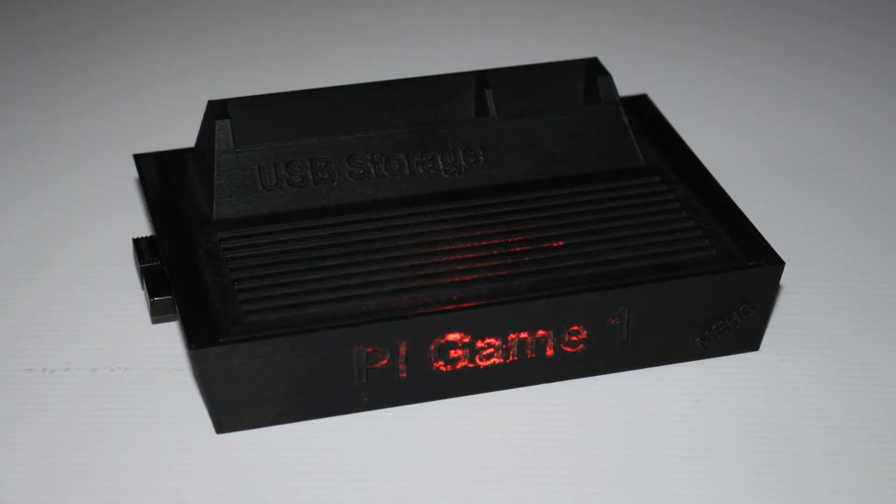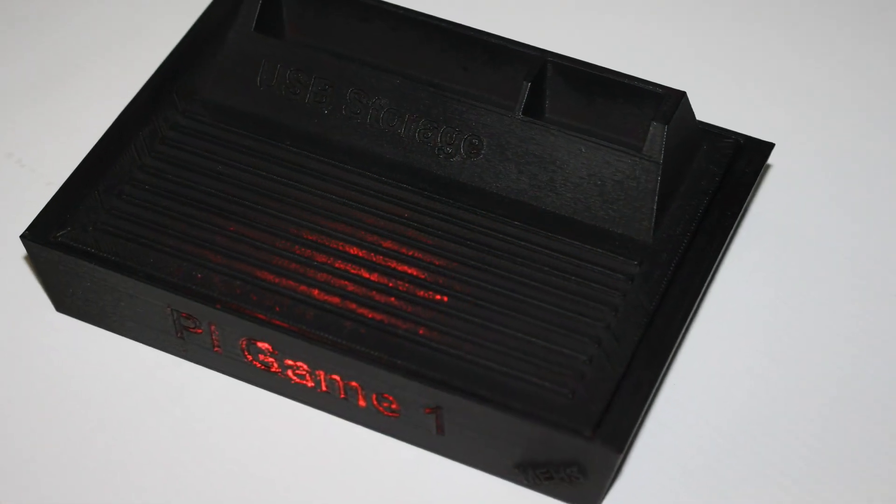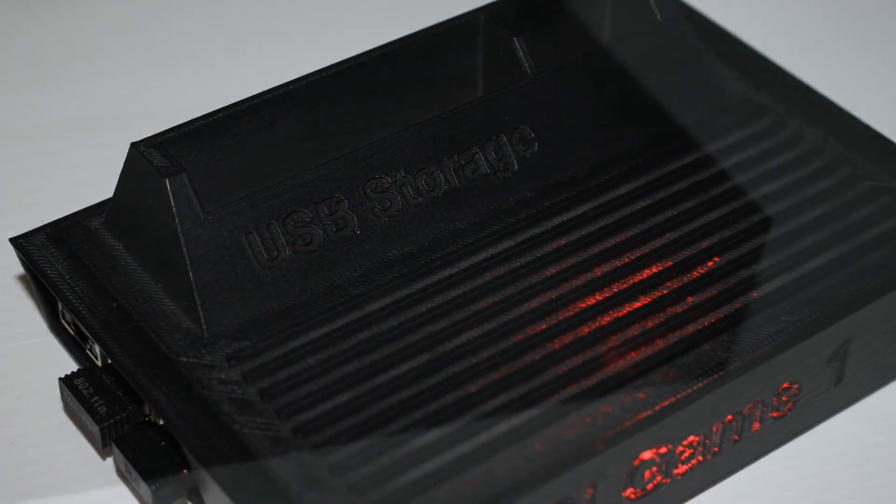If you're into a little bit of retro gaming, then this video is for you. In this video I show you how to put together your own retro gaming console using a Raspberry Pi 2 and the latest edition of RetroPie.